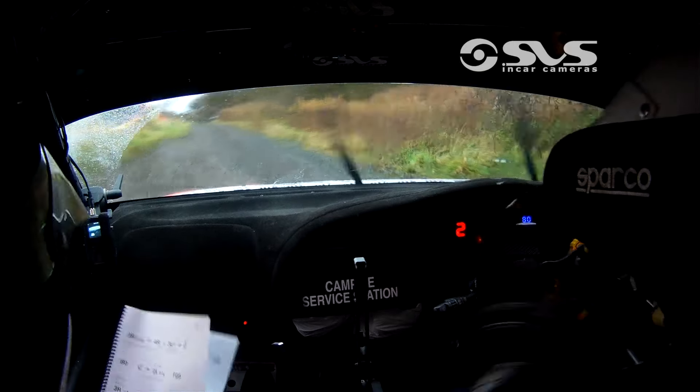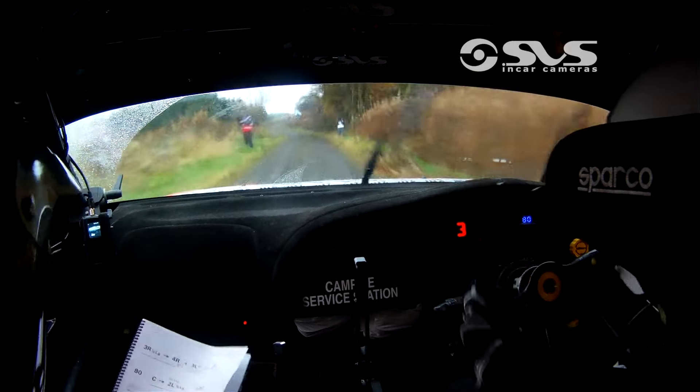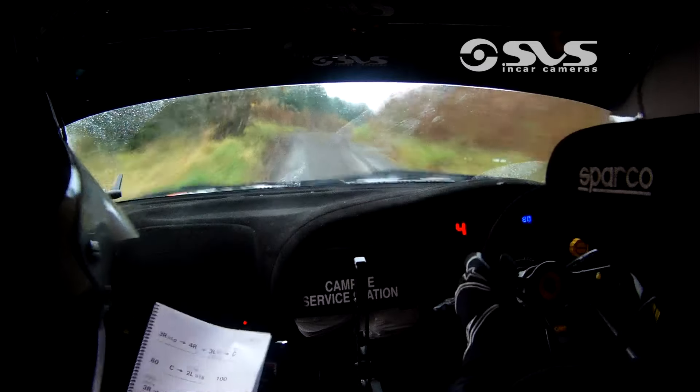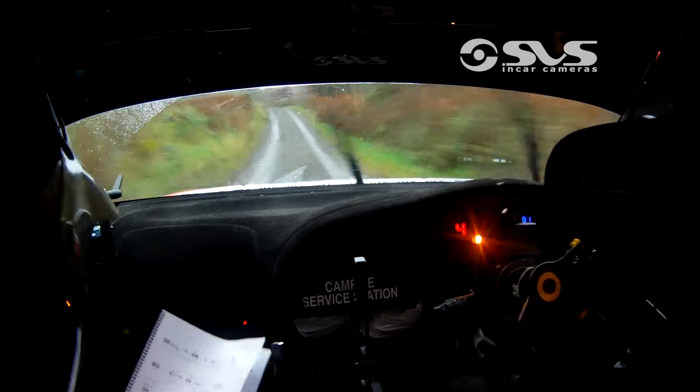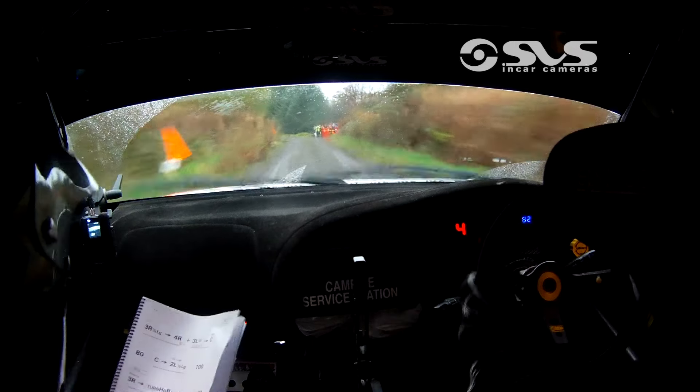100. 2 left, line for 3 right. 3 right here. 60. Middle-over crest, bump. 130. 3 left over junction, into 3 left. There's a 3 left here.